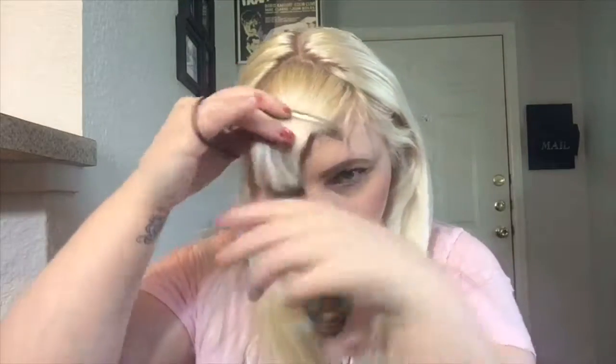You can do your bangs too if you want — I normally don't. After that, we are going to brush through our hair, make sure we have it all smooth and ready to go. Next, because I have bangs, depending on whether you have bangs or not, I like to section them off so I don't get them mixed in with the ponytail. I just take my duck bill clip and put them to the side.